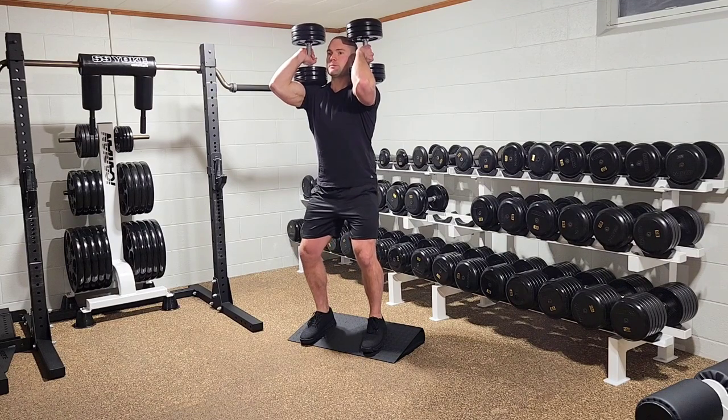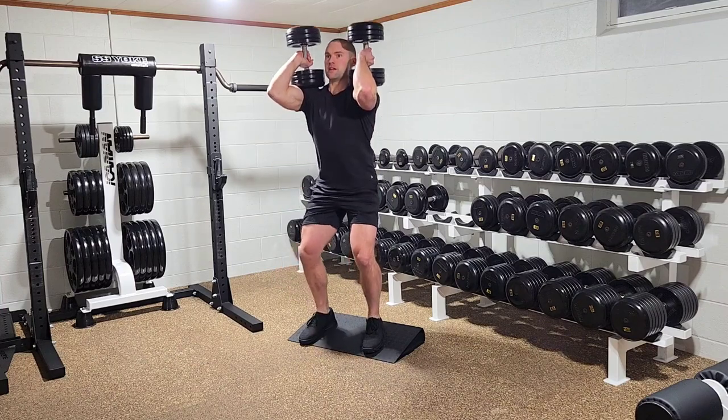Keep your chest high, drop down, stand tall.